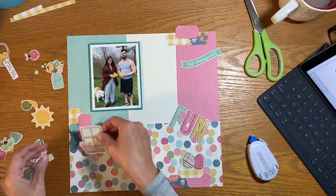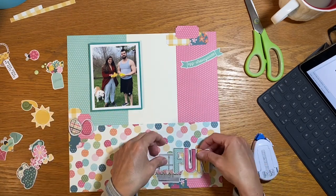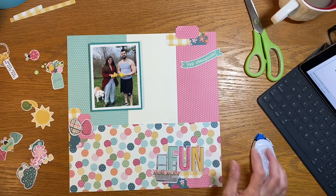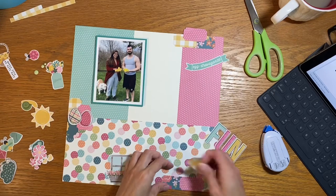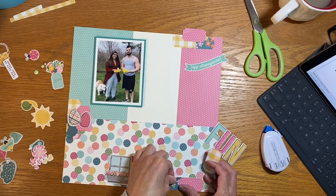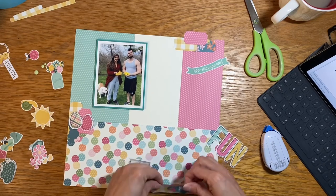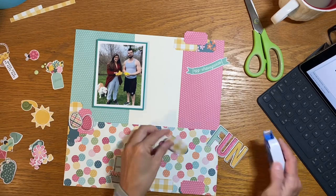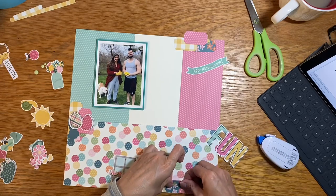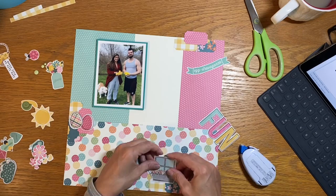I have my foundation pieces down and I've attached my photo. Originally I was going to put the photo just in the aqua color block, but I decided I liked it better spanning across both pages. I have a cluster starting at the top, a photo cluster down by the tickets, and I'm also going to create a cluster on the mid-left — so we'll end up with a visual triangle of clusters.